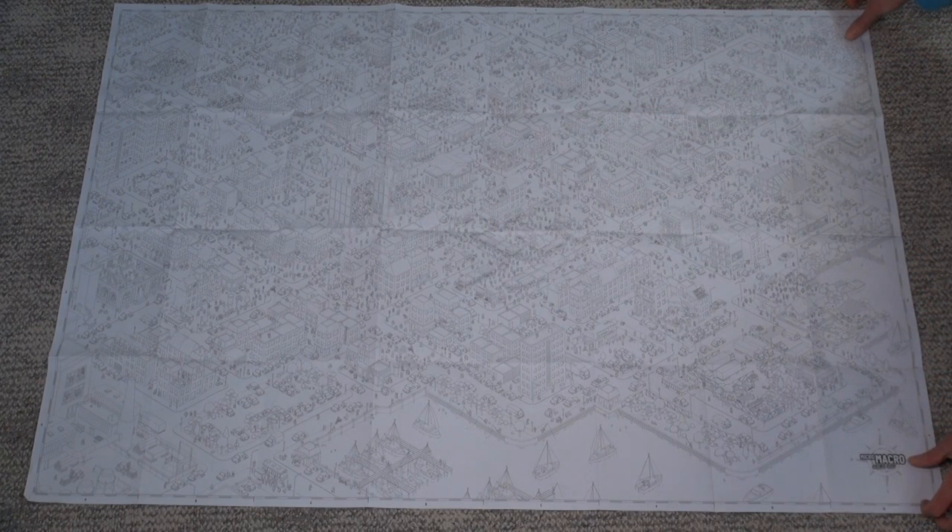The map itself has held up very well. It's just a piece of paper, but it's pretty durable. We've played through almost twice now and it still doesn't have any rips or stains, so it is more durable than you might think.